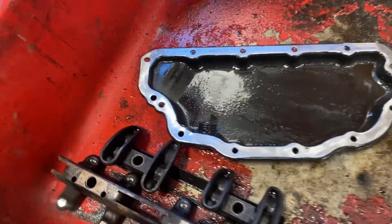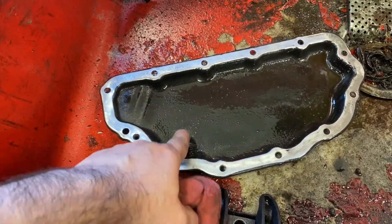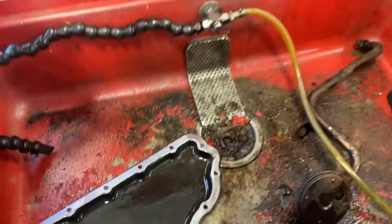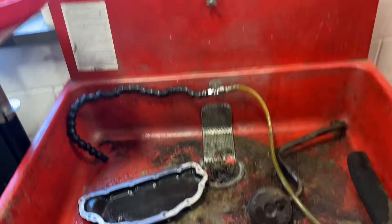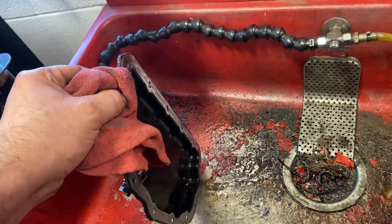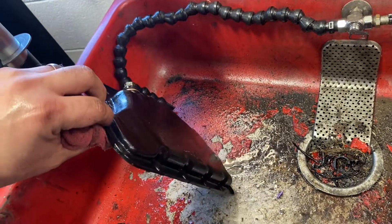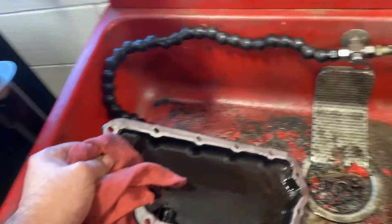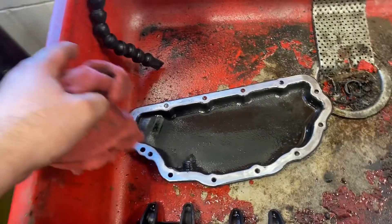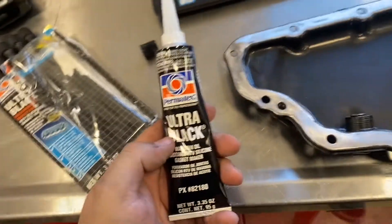Now that I've got this surface cleaned for mounting, I've got to get rid of all this gunk. I'm going to use the parts washer — I know not many people have a parts washer, but at my job I have access to one. You can still use brake cleaner, but I'm going to use the parts washer first to get all the big pieces out and then use the brake cleaner later.